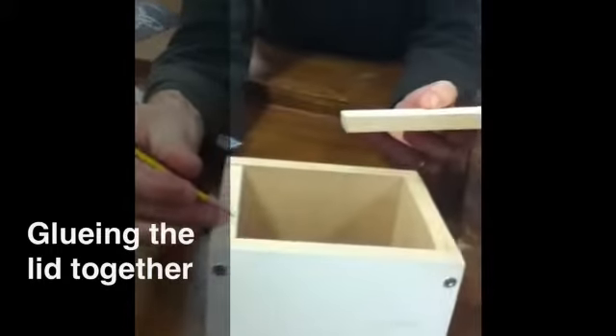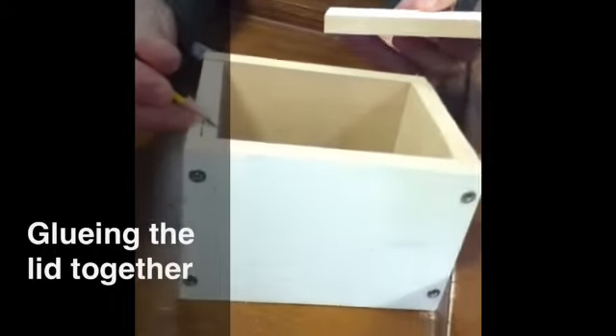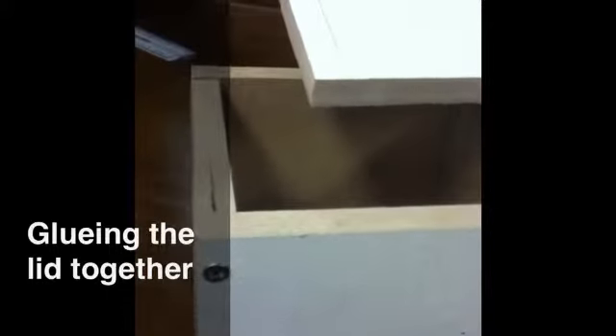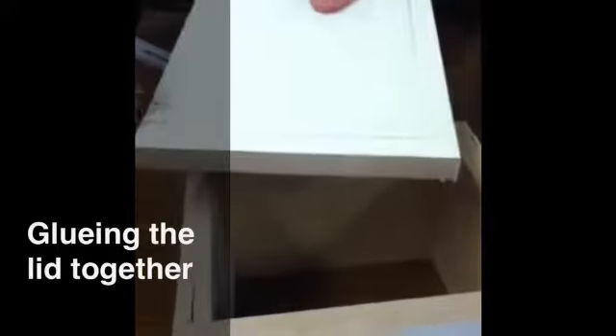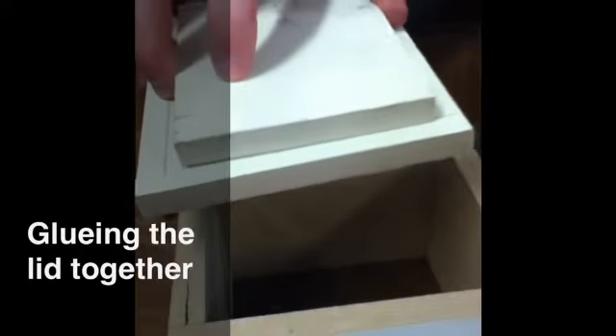You just need to use your finger and the pencil to position the pencil about the right place — my finger is there — and then once that's in position, you take that and just transfer it by running your finger along the edge of the wood. Notice my finger and the pencil stay in the same position, and that gives you something to line up with.